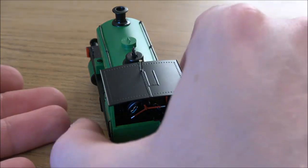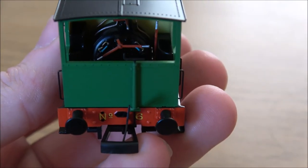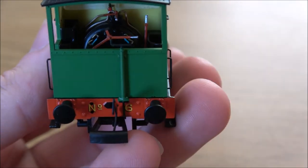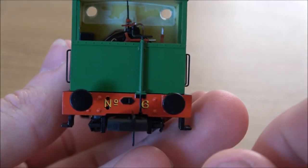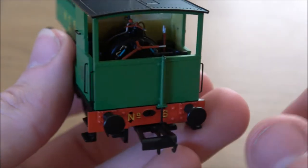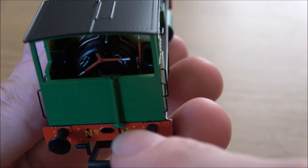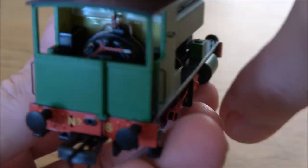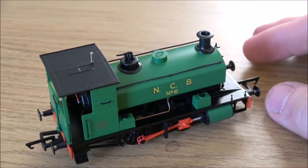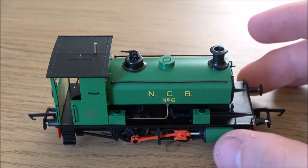This one is one of the ones with the open cab back, and hopefully you'll be able to see all the cab details. You've got the regulator in the middle there and the reverser, so it's obviously right-hand drive, and a few other details. You can see the glazing for the windows, but for normal viewing heights you wouldn't see that, so that's not a problem. And a very, very fine little handbrake here - an absolutely outstanding model.